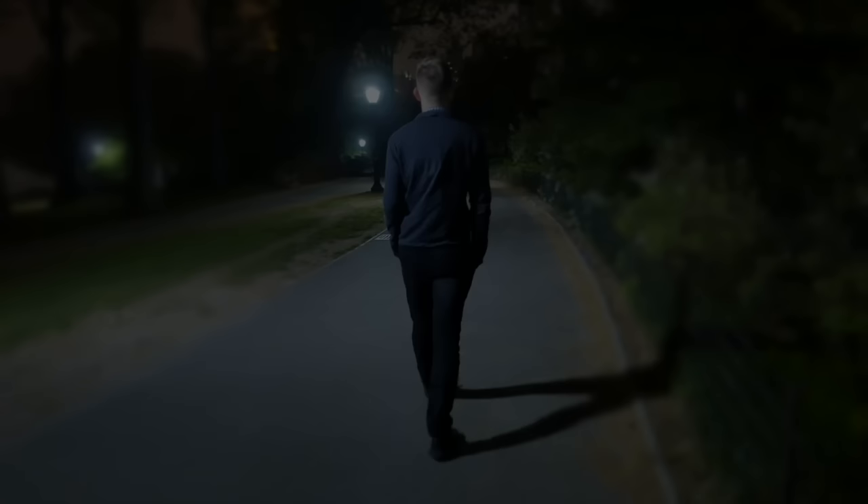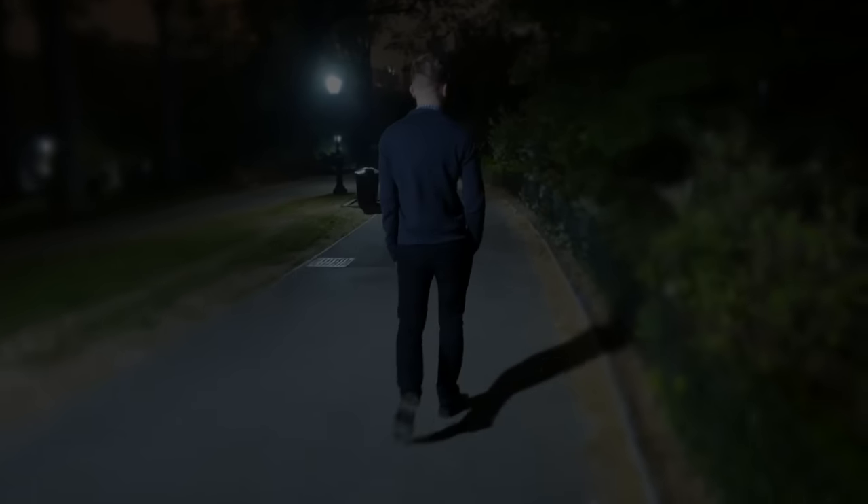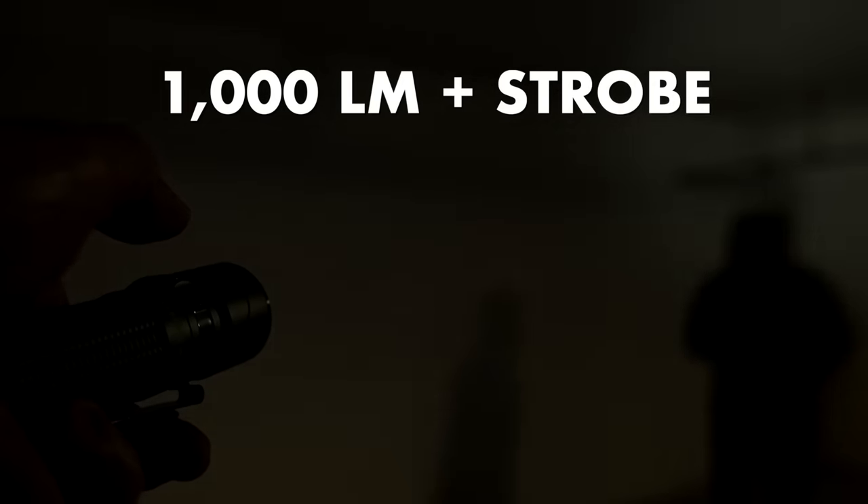A possible consideration requiring higher output for some people may lie in self-defense — if, say, you frequently come home later at night. If that sort of consideration rings true for you, that's when I would recommend a torch with 1,000 lumens or more for both its blinding and attention-grabbing effects.